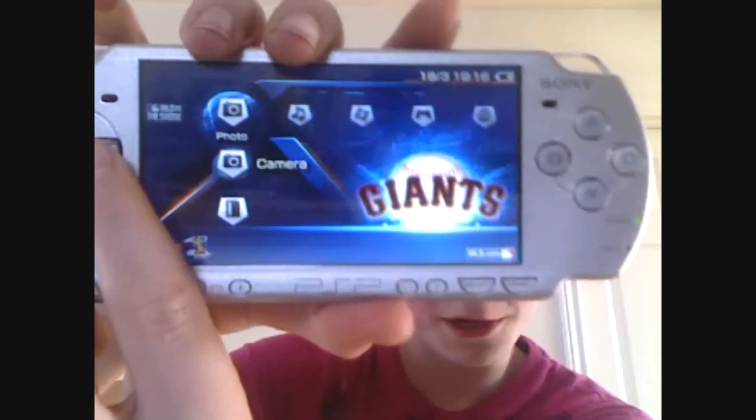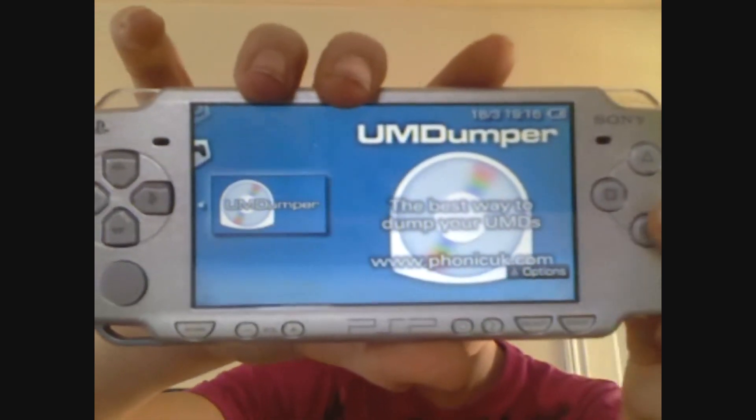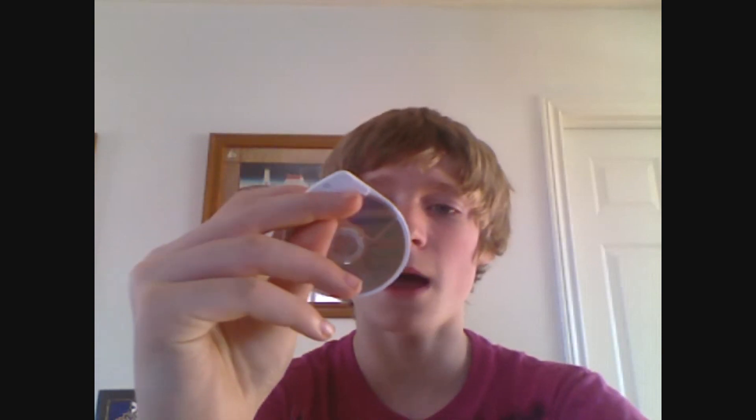Moving on to the PSP. Now that you're done with the computer, go ahead and make your way over to the PSP. To find the UMD Dumper, scroll all the way over to your games section, then click on Memory Stick, and you'll see UMD Dumper. Go ahead and click on UMD Dumper. Now put whatever UMD you want to dump into the PSP. I'm doing Ridge Racer because it's a small game and I don't have much memory. I do recommend having a big memory stick because the games take up a lot of memory.